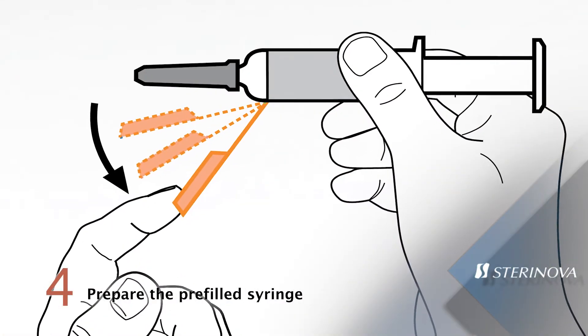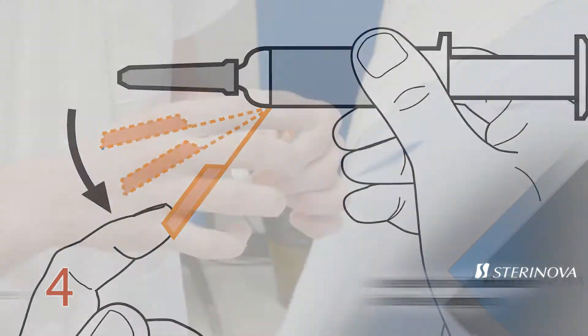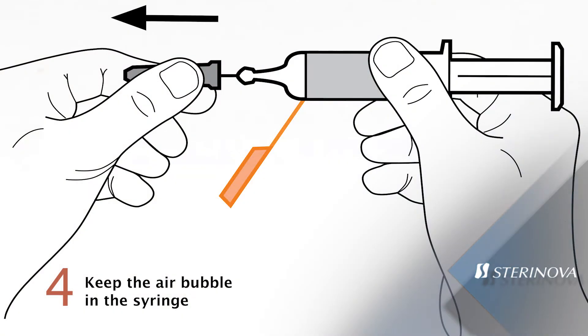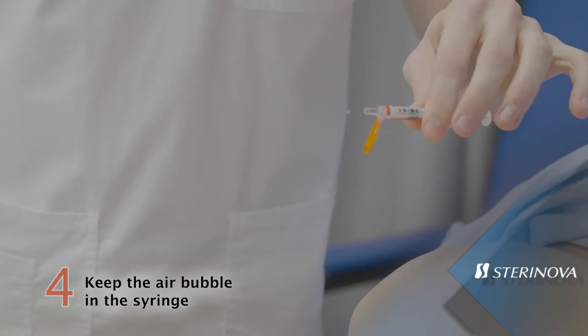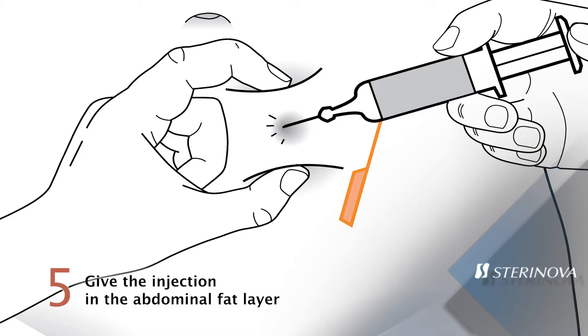Bend the needle safety device at 90 degrees and remove the protective needle cap. Do not remove the air in the syringe prior to administration. Hold gently but firmly a fold of skin in the abdominal fat layer.